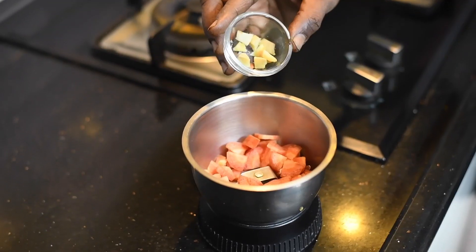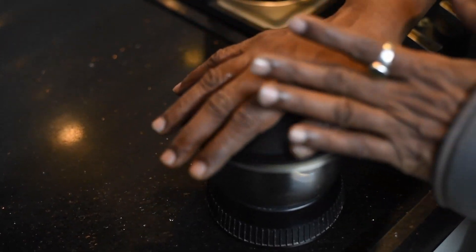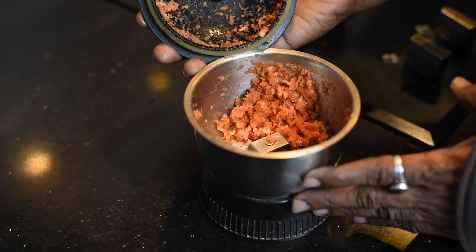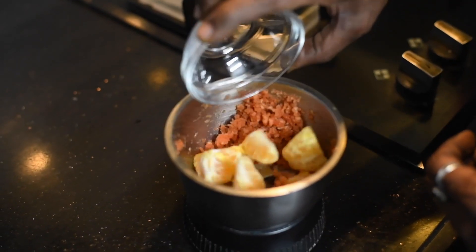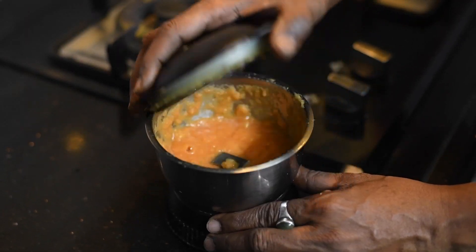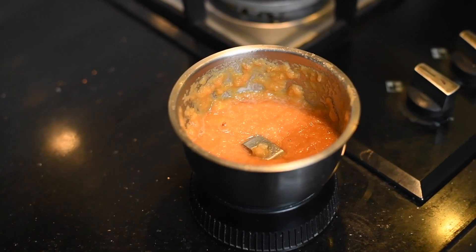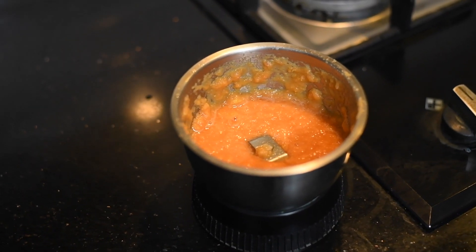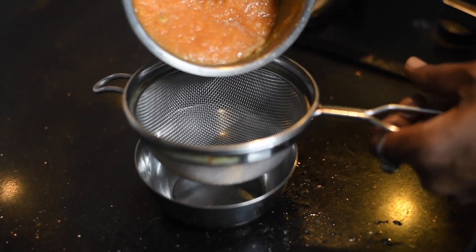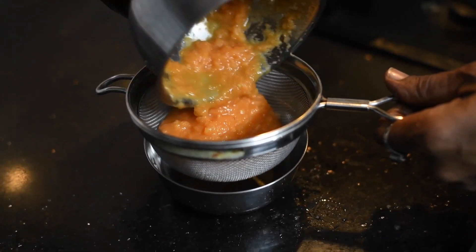Now in a blender, first grind the carrot and ginger together. After grinding, add the orange pieces and blend all together nicely. After grinding, sieve it through to remove the pulp — get the maximum juice you can out of it.